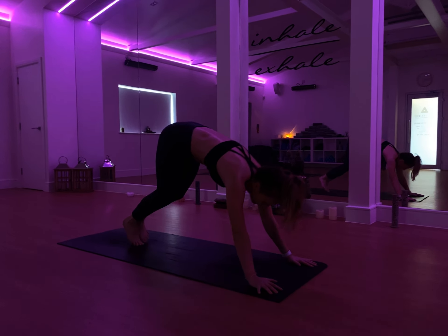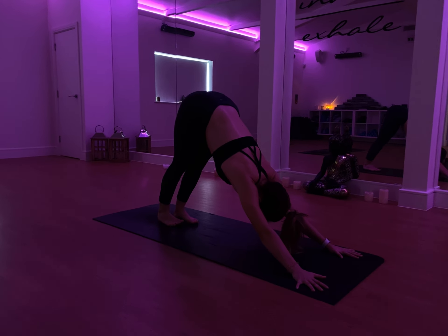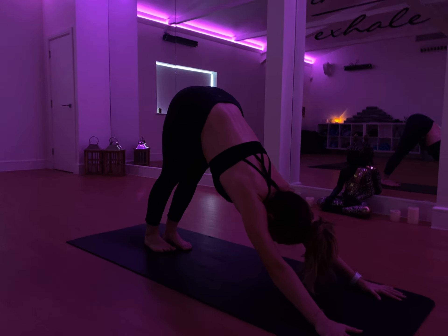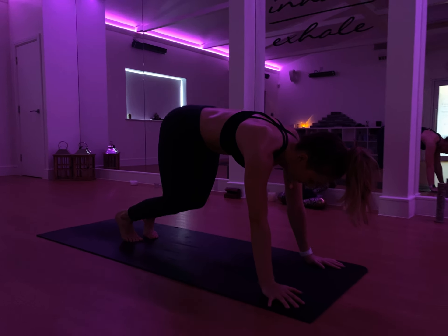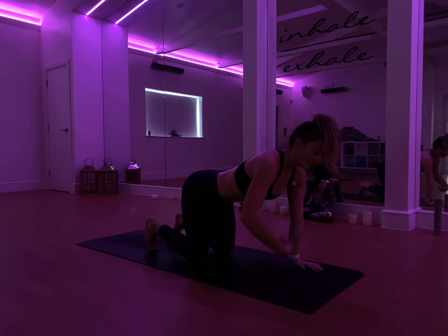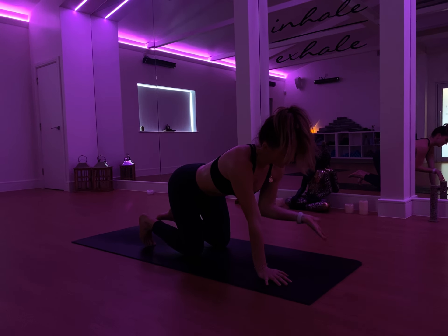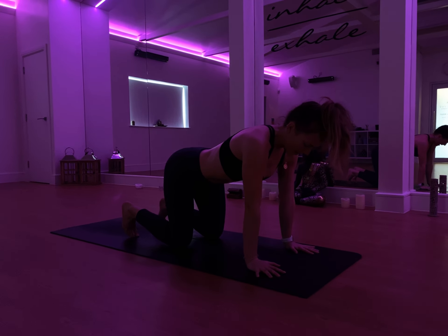Straight into upward facing dog, hips lifting up and back. Down into downward facing dog — just take a full breath in here and a full breath out. From here, a little back down onto your knees, bring the palms underneath the shoulders. Just find a little bit of release through the wrists, rotating them one at a time.